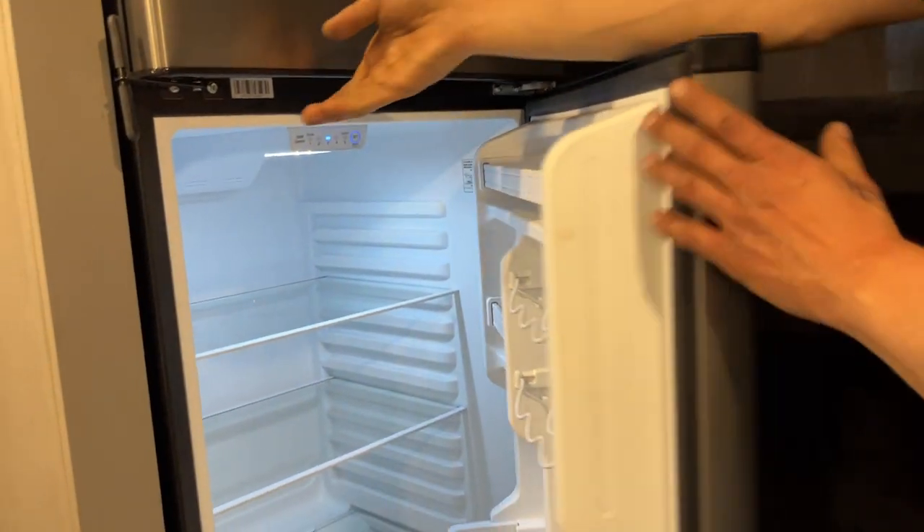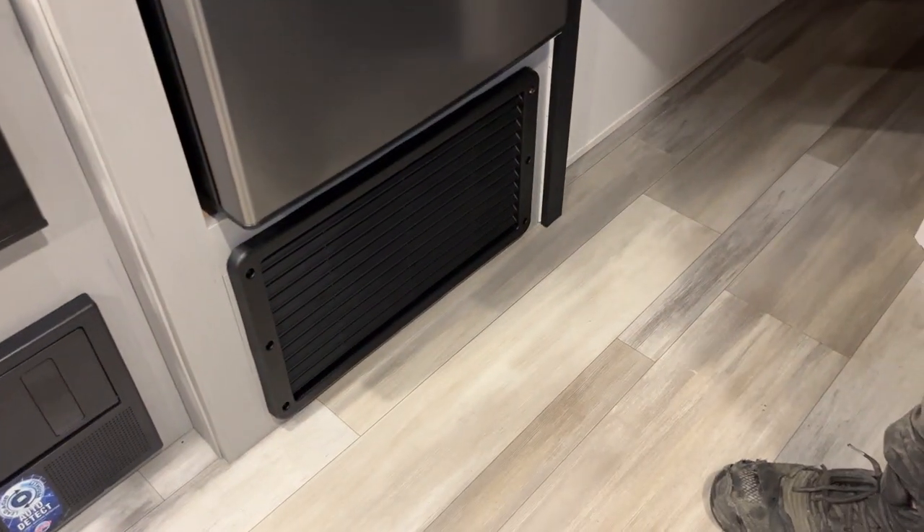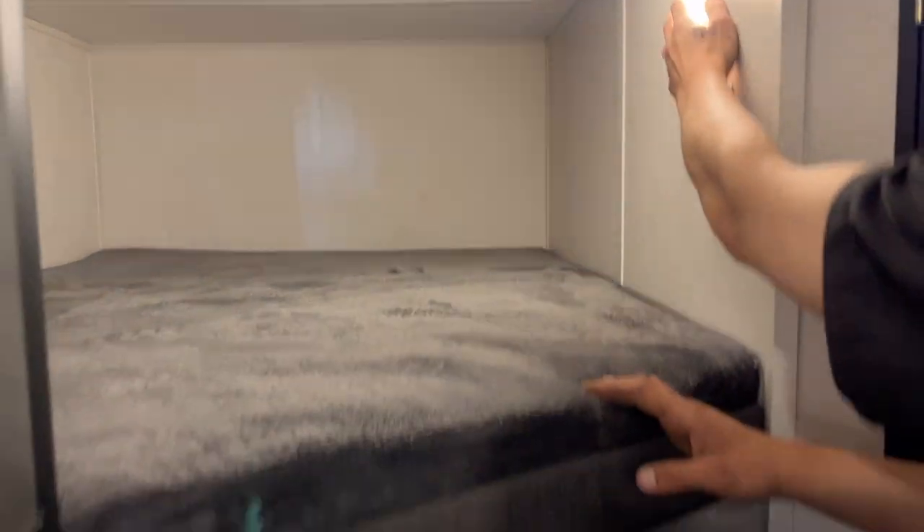There's a 12-volt fridge here — as long as your batteries are charged or charging, this is running for you. Underneath it is the return air for your furnace, so just make sure it's not blocked off. The two bunk spaces in the back are both identical, with a little push-button light on the side and doghouse storage underneath.